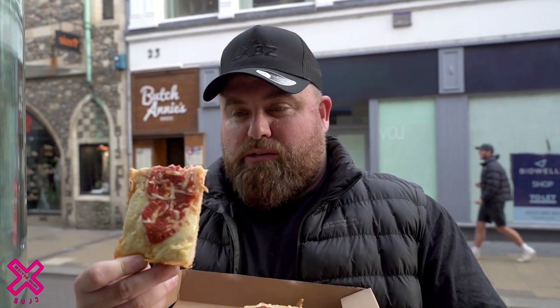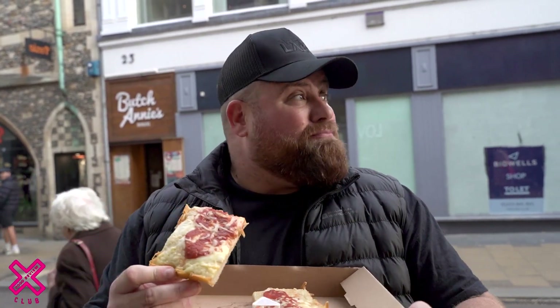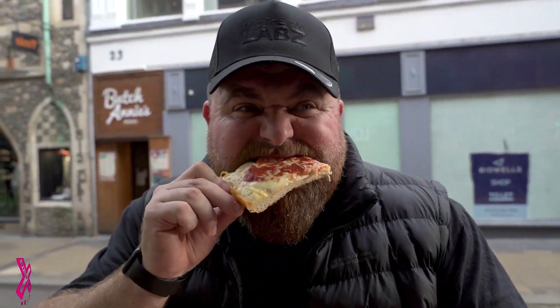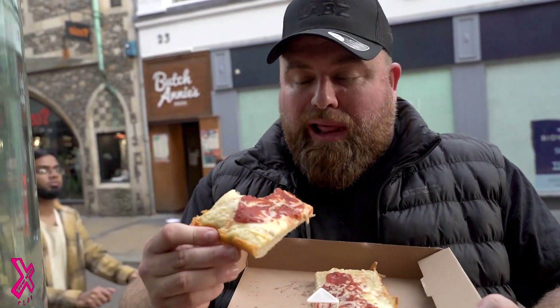If you wanted a different style of pizza, give it a go. But you have got some very, very good pizza shops in Cambridge — Romy, Franco Manco just up the road, Butch Annie's. That's a shame, I was looking forward to a good one there. I'd expect to see some herbs as well. Bit plain.